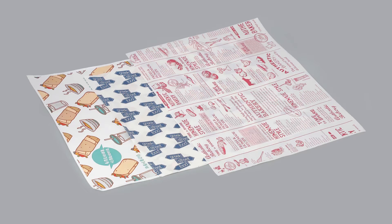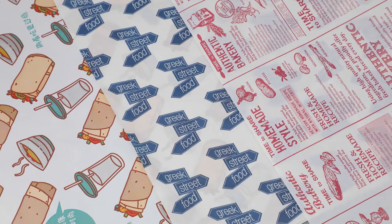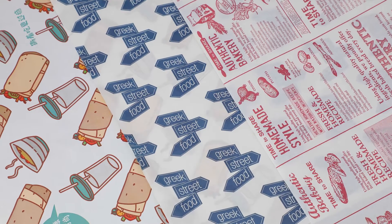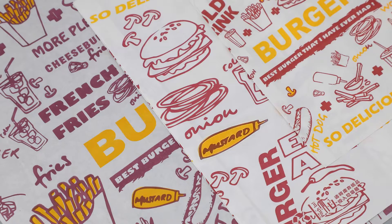Food-grade greaseproof paper. No peculiar smell, no fluorescent agent. It can be used to wrap hamburger, burger, meat and sandwich, sugar, salt, pepper, and etc.